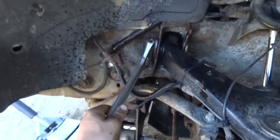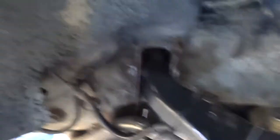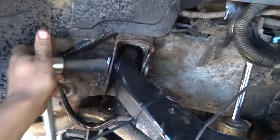The bolts are both now pretty loose, should be enough to adjust these. I might try and use the socket on it because it's a little bit easier. You want to bring them up — I always get confused on this part. Anything has to do with one hand.